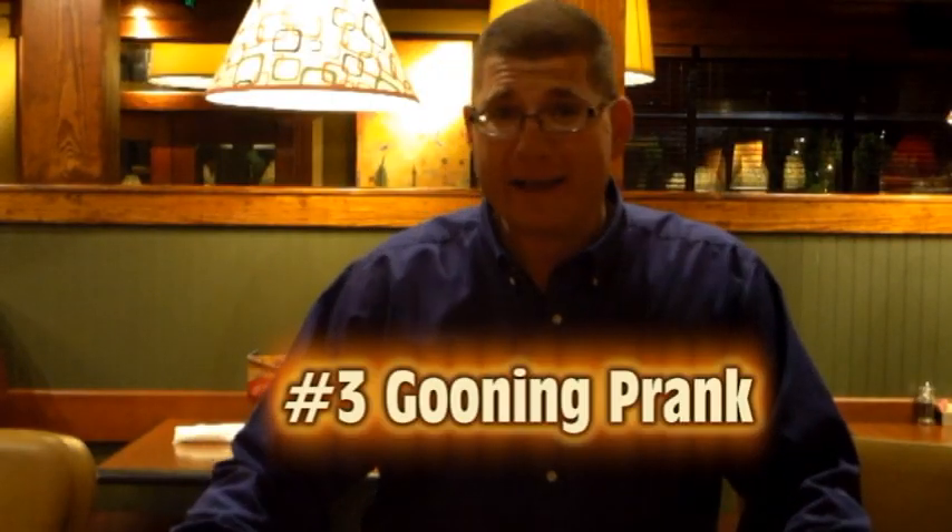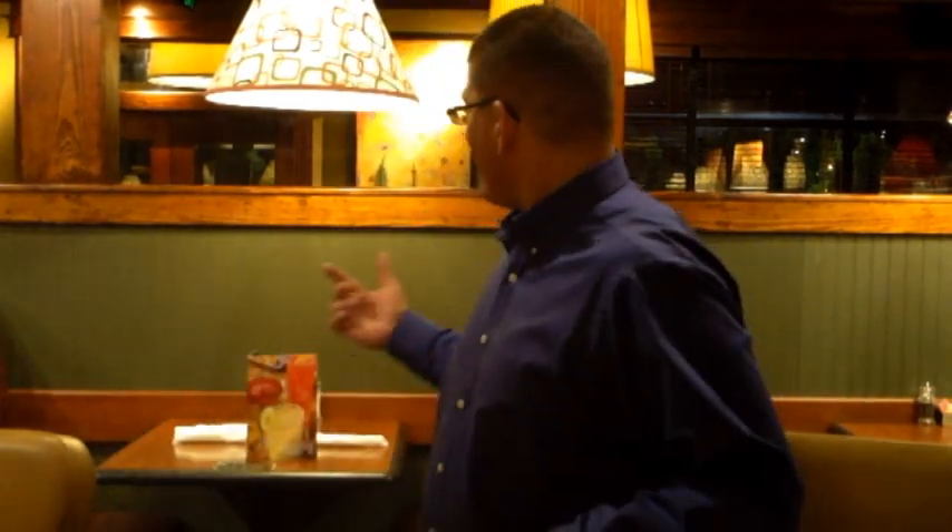Alright, for this next prank in my restaurant we call it gooning. Basically it's when a waiter, a bartender, or a waitress is at a table taking the order. Luckily in my restaurant you can look over the ledge — it's a little shorter. What you're gonna do is just pop your head up and stare at the waitress, then pop down before the guests see you, and most of the time the waiter or waitress cannot keep a straight face and they have no idea why she's laughing — they kind of think she's a little bit Bobo. Watch a clip of this.